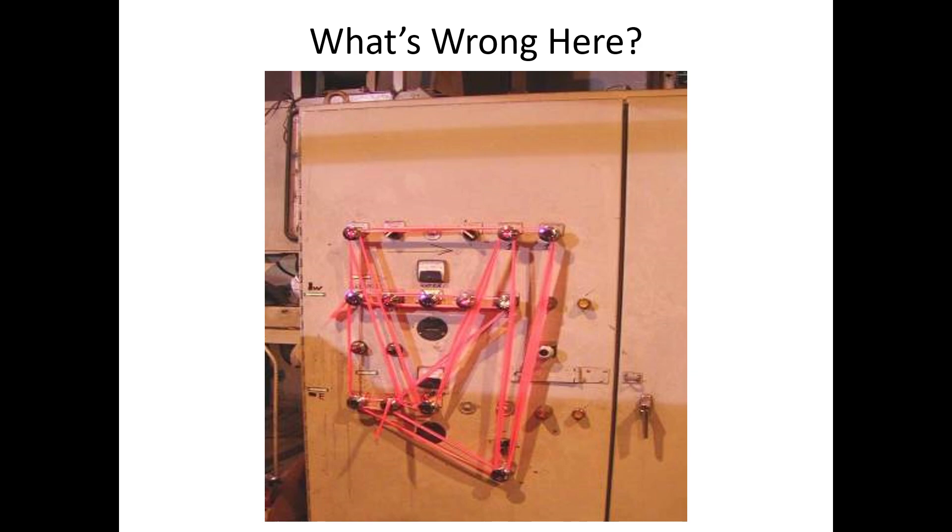Here's a 'what's wrong here' picture. It looks like somebody might be trying to work on this equipment, but instead of proper lockout they just took some pink tape and wrapped it around the buttons trying to say 'don't push these.' That doesn't physically stop anybody — someone could accidentally bump into those buttons while that person is inside the machine. That's what bad lockout tagout looks like.